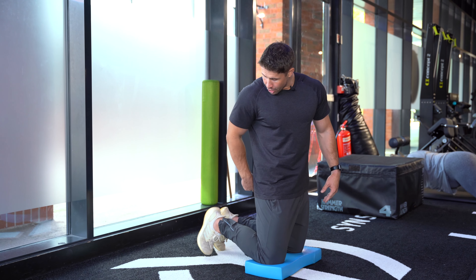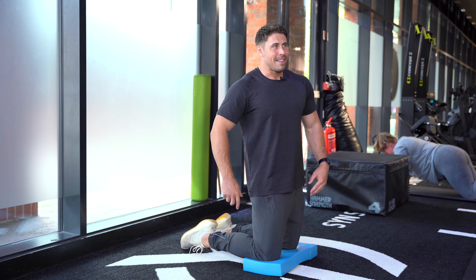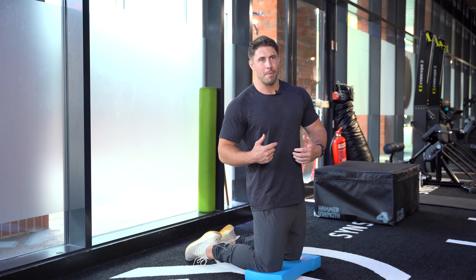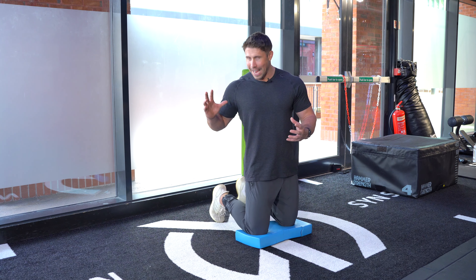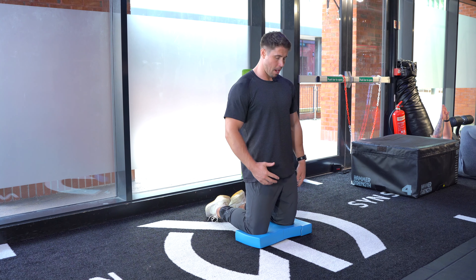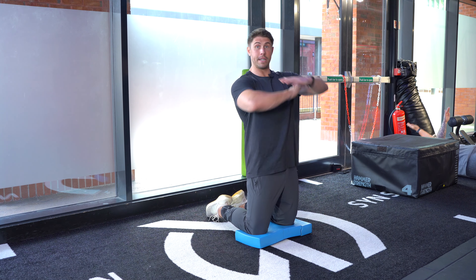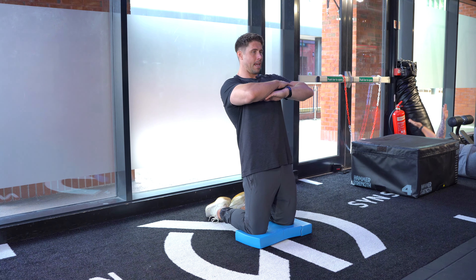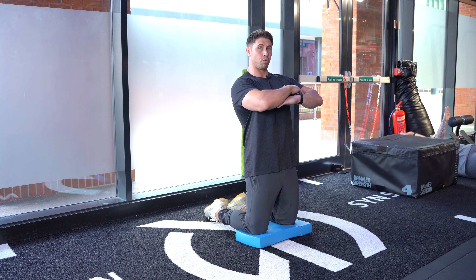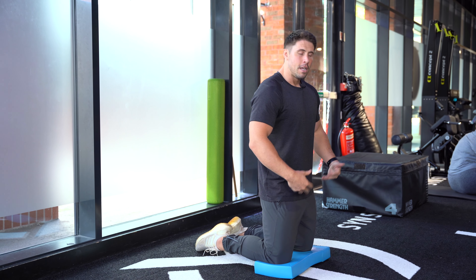First up, as an exercise you could use instead of leg extensions, are reverse Nordic curls. You actually don't need any equipment for this whatsoever. One of those super humbling exercises that look a lot easier than actually performing them. The goal is to mostly eccentrically overload that rectus femoris part of your quadriceps. When you're doing a leg extension in an upright position with your hips flexed, because the rectus femoris acts as both a knee extensor and hip flexor, you're working more in a shortened range of motion. Whereas with these, you're working more in a lengthened range.